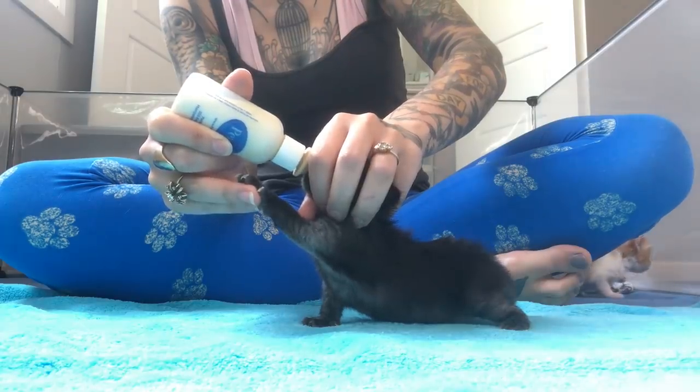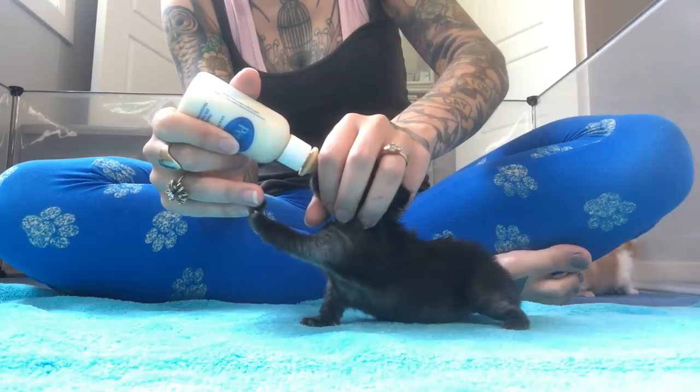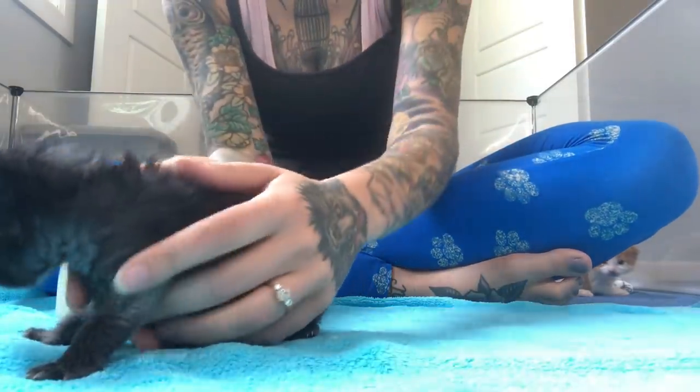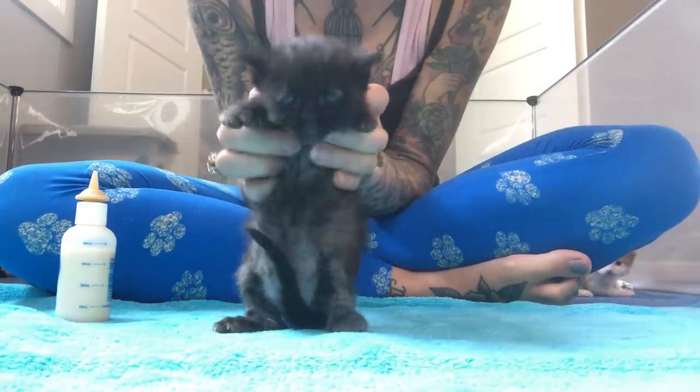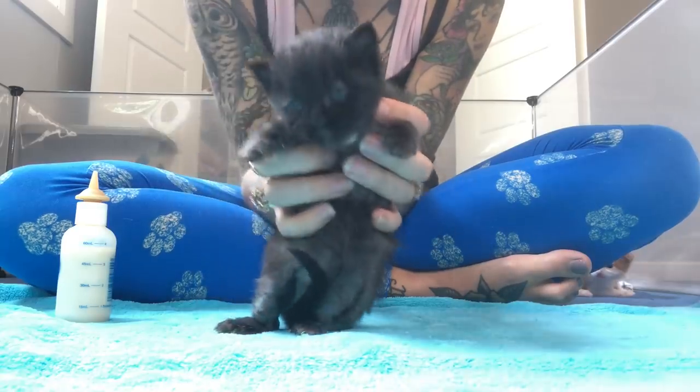You can see Pepita really prefers this method. I like to give kittens the option of either of those methods — both of them are perfectly safe. And now we've got a belly full of food and we're feeding very good.